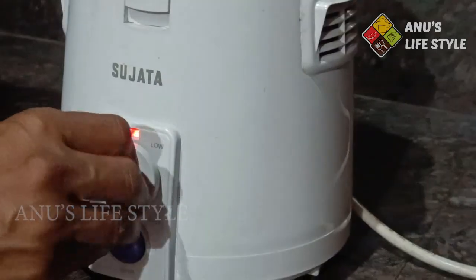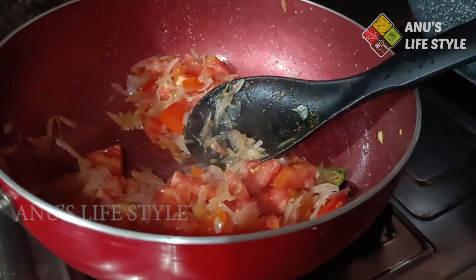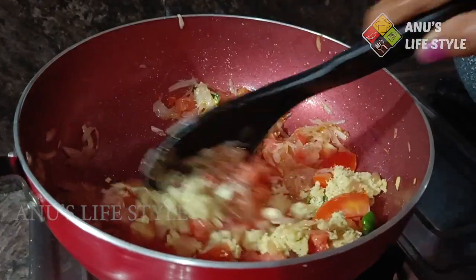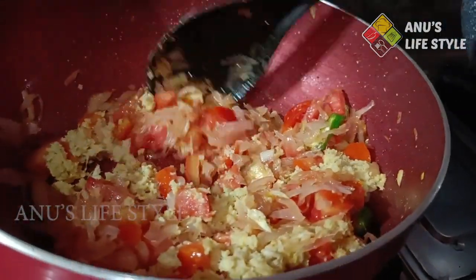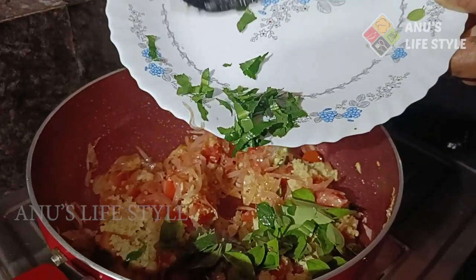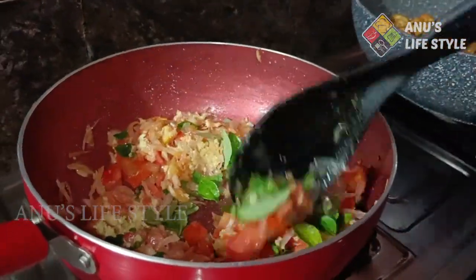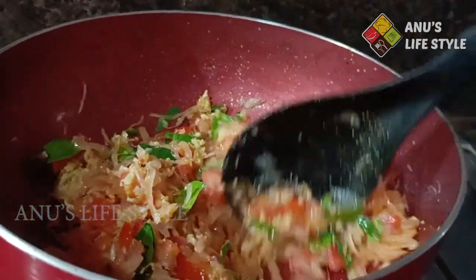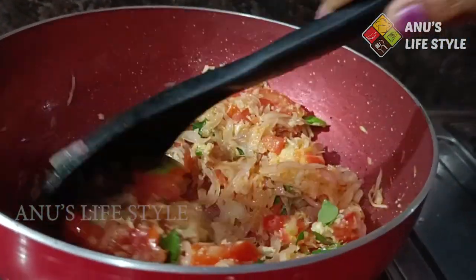Add 1 egg in the bowl. You can add 1 egg in the bowl. As a way, we will make the chicken in half.